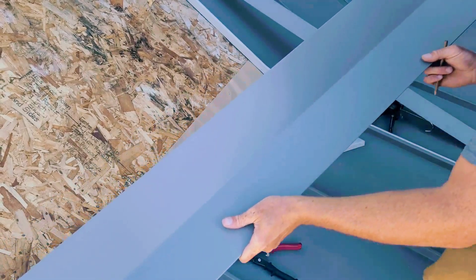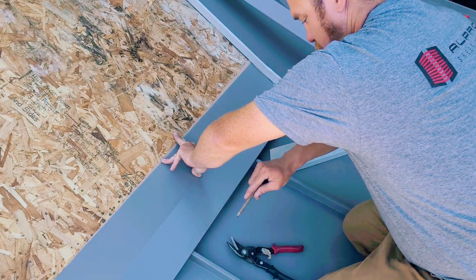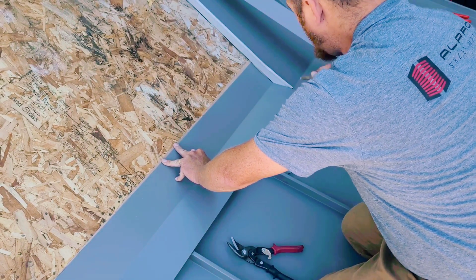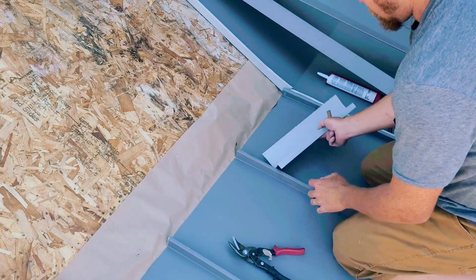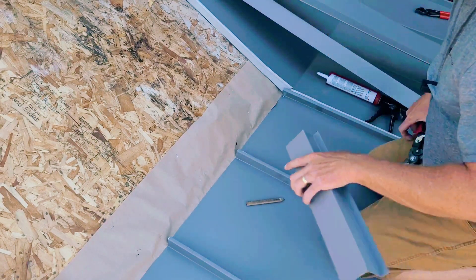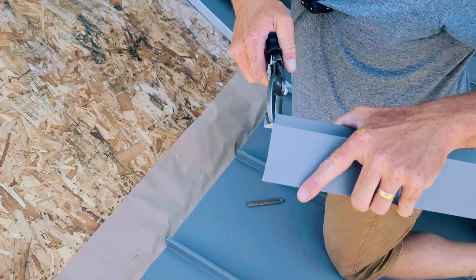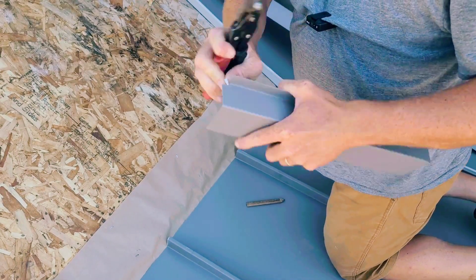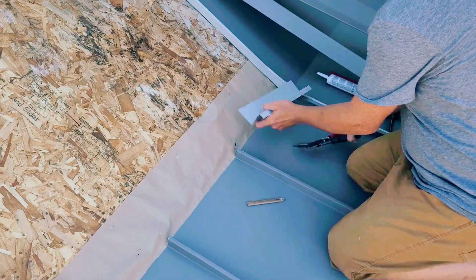In today's video we are going over some basic level z-bar installation. Z-bar is a way to connect flashings to standing seam metal roofing panels. I'm just going to be going over some basic techniques — notching and good practices to take while installing z-bar on standing seam metal roofing. Thanks for tuning in and enjoy the video.